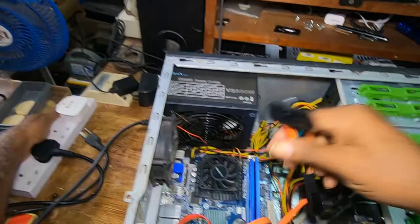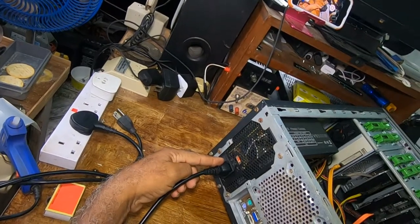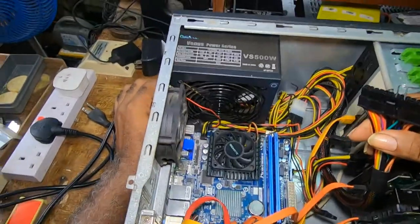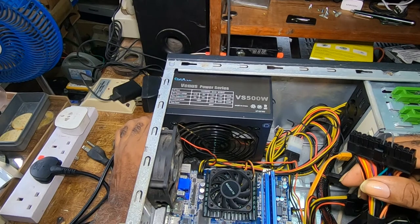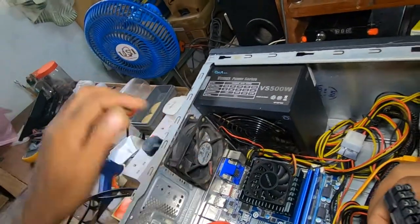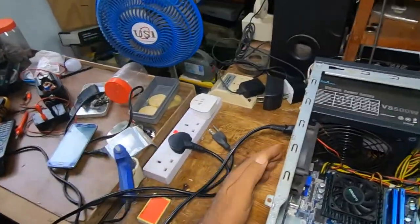Now this is the power supply and the fan. I would put on the power — make sure that this doesn't touch. This power supply has a switch right here. Once you put on the power, you would turn on that switch. Now I hope you would be able to see the fan turning. I think you can see that the fan is on.